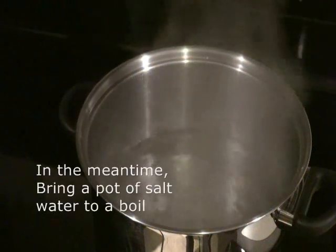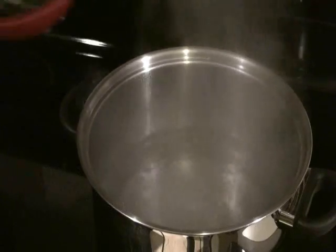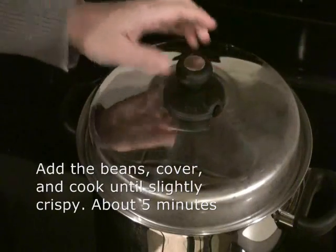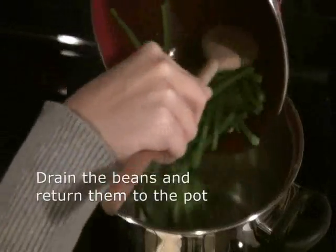Meanwhile, bring to a boil a large pot of salted water. Add the beans, cover, and cook till slightly crisp. This will take about five minutes. Drain the beans and return them to the pot.